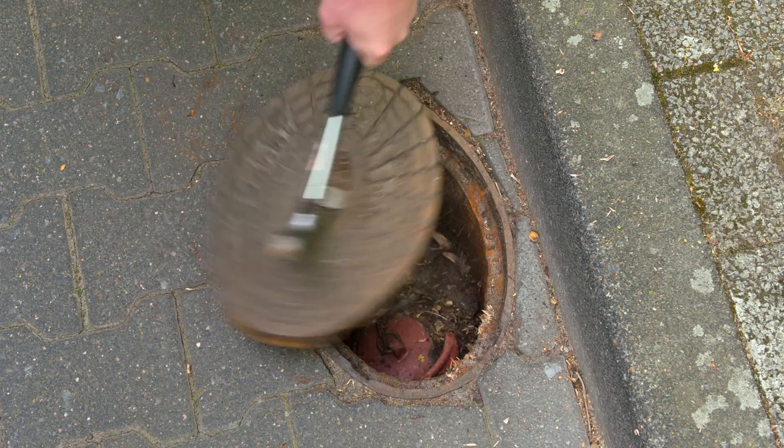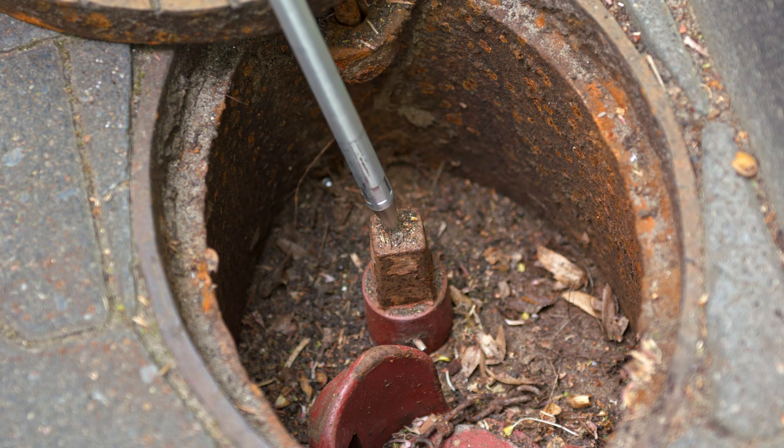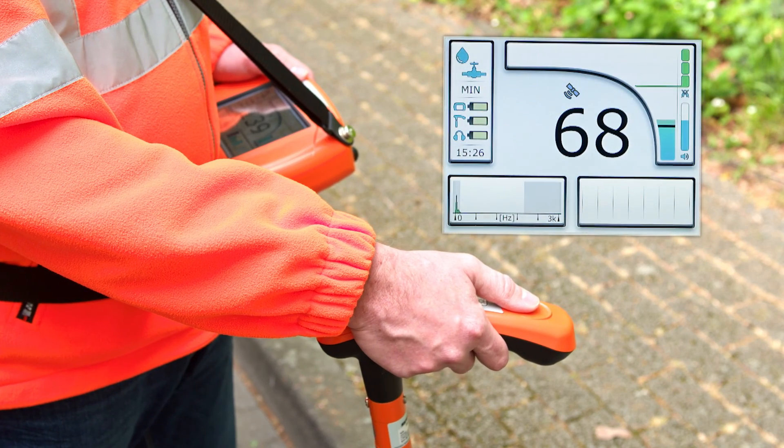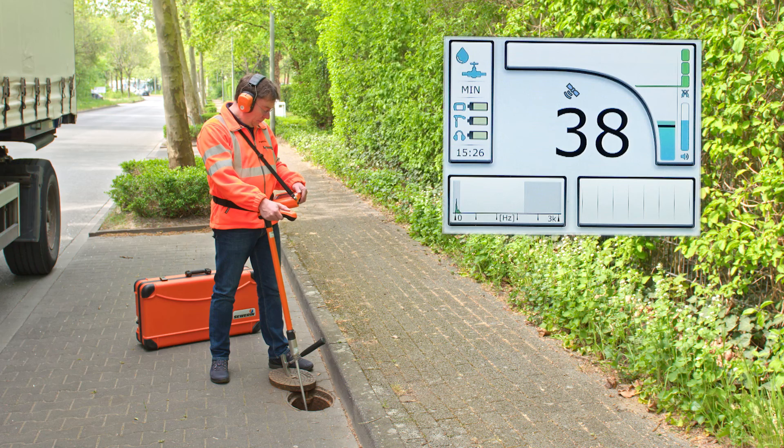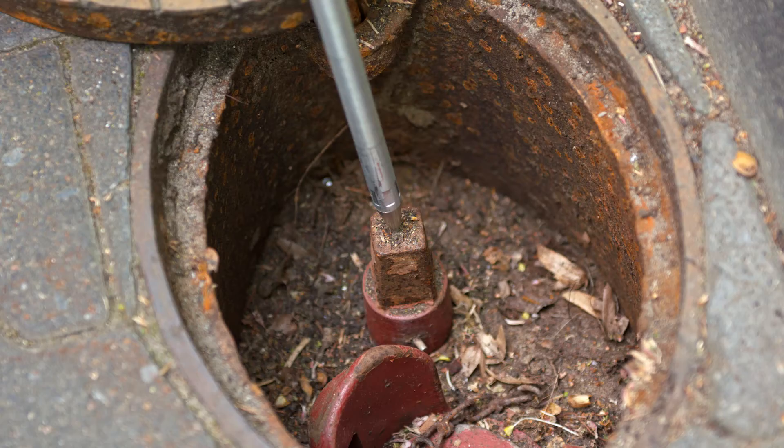First open the valve box at the first measuring point. Then place the tip onto the fitting. Make sure there is a firm contact between the test tip and the connection point. Hold the TS200 in your hand as calmly as possible.